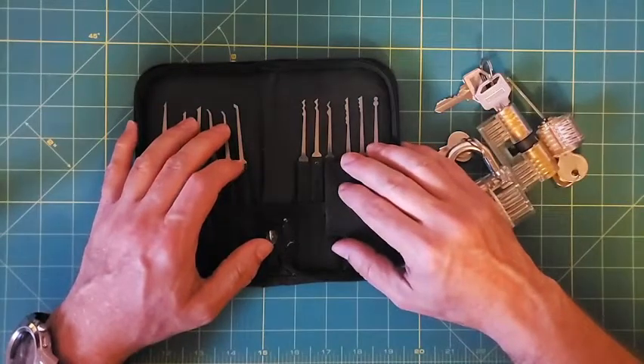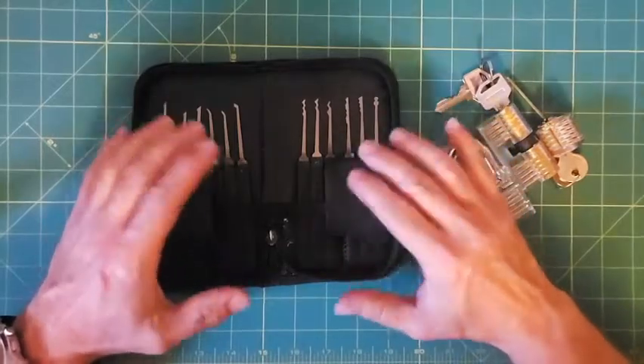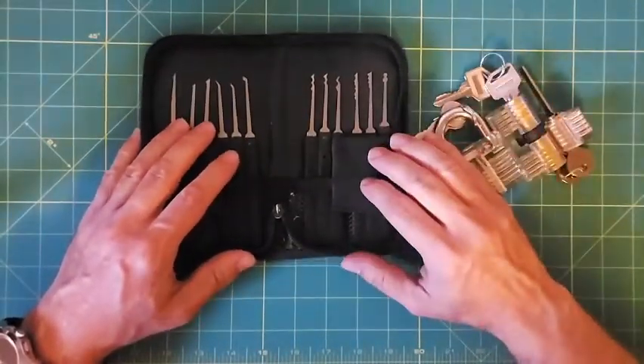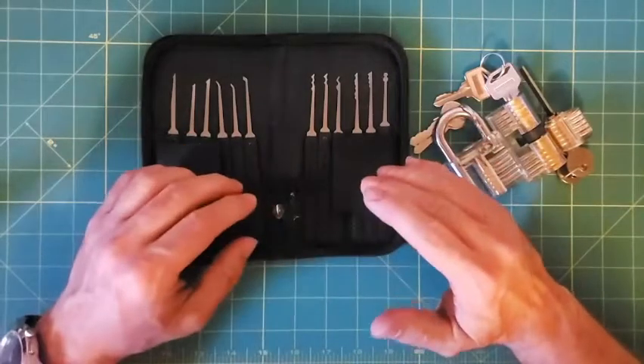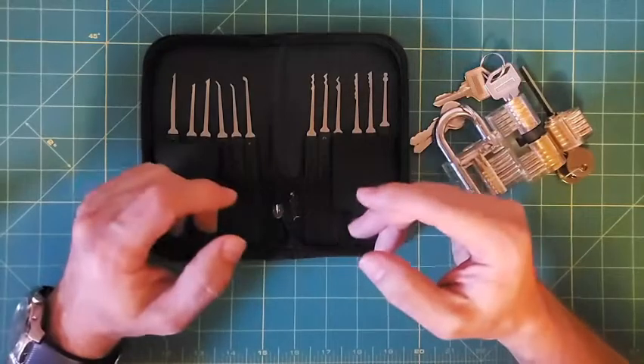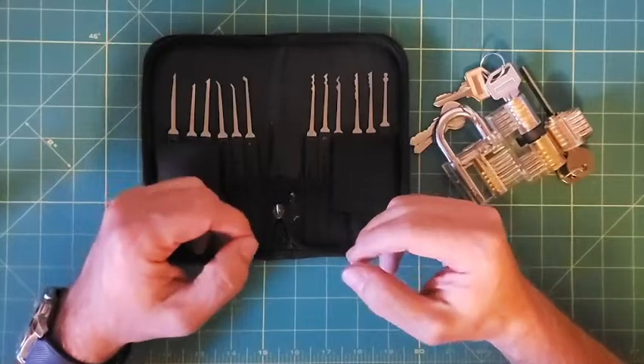I kind of started getting a little curious, and then about a year ago, last summer, I started watching more videos and started learning. I really decided I want to get into this hobby because I looked at it more as not just necessarily opening the locks but more as a challenge — like a puzzle.